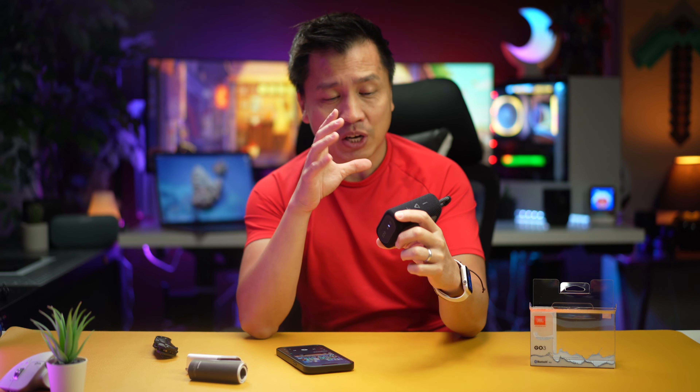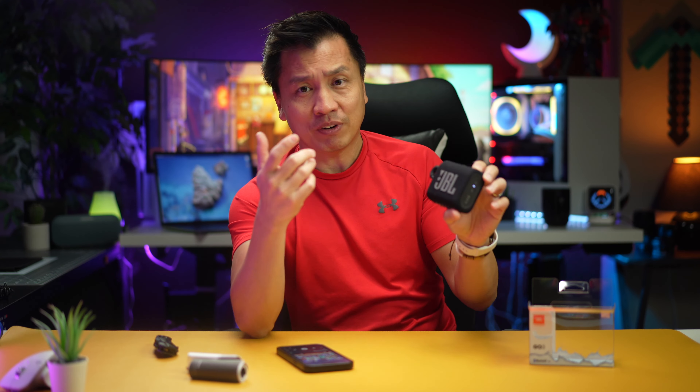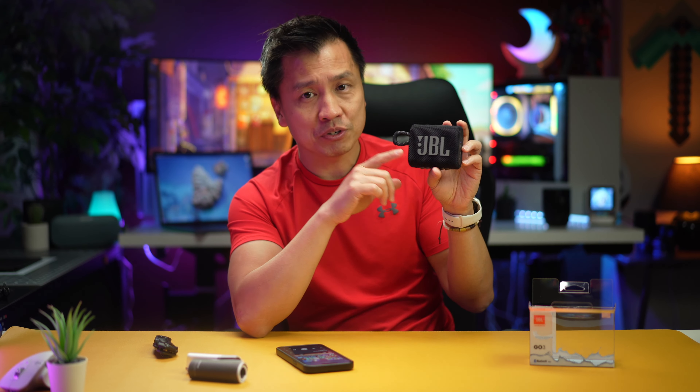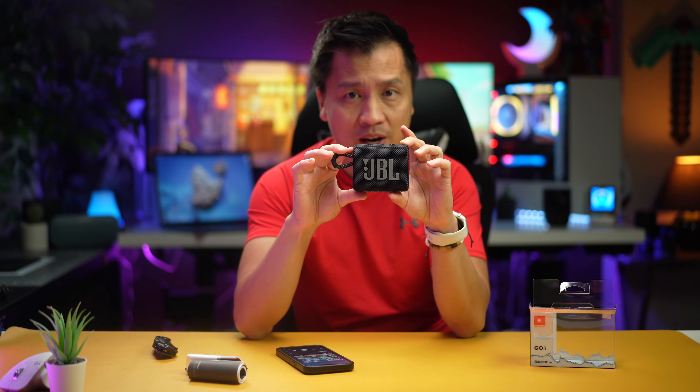I don't know a lot about JBL and their speakers — I'm actually very new to it — but so far, full respect to these Bluetooth speakers. I've used a lot of Bluetooth speakers and this is one of the best in this form factor.